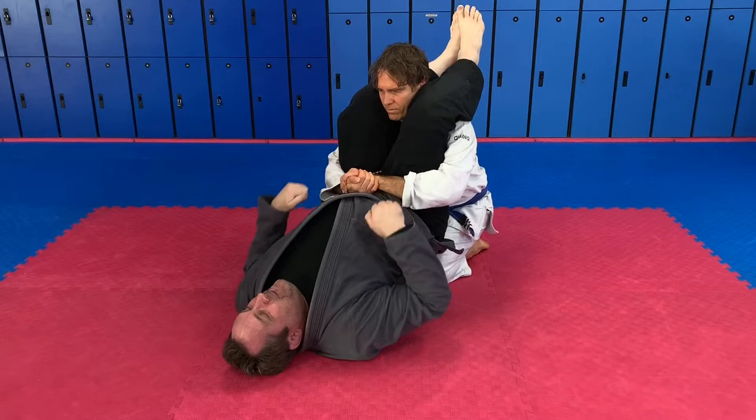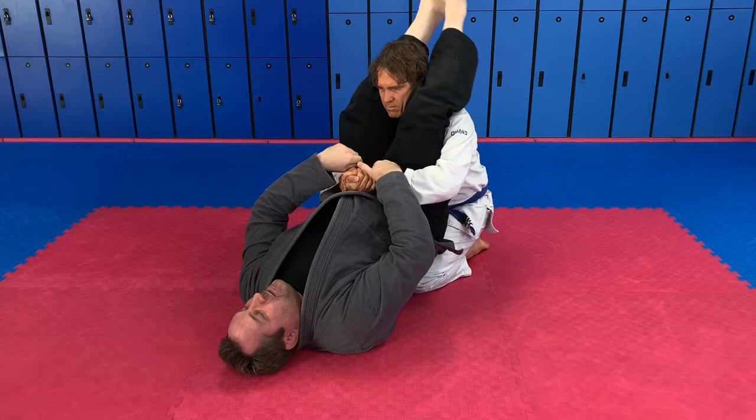Again here — hook, like you're doing a pull-up, like you're trying to pull yourself off the ground. Pop your hips, feet wide, stomp the ground.